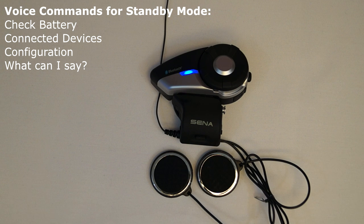The voice command what can I say will cause the 20S to list all of the voice commands that are available on the 20S.